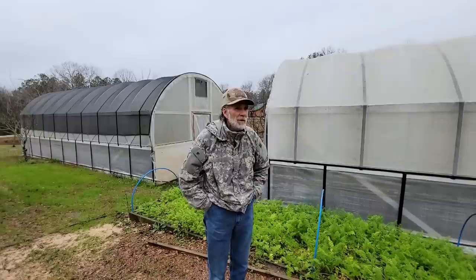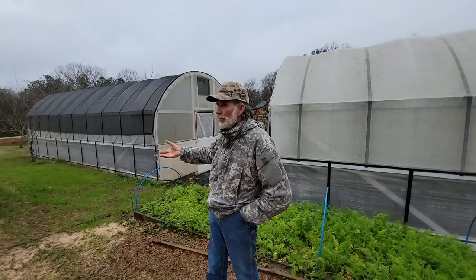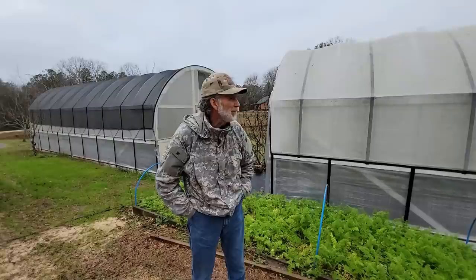So in 2020 we started putting these greenhouses up. We put this one up first and then I talked Wanda into a second one and then we put this one up the following summer - fall, which I think it was in the fall.